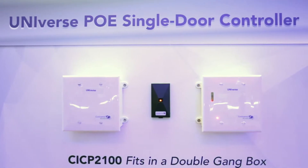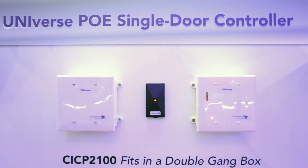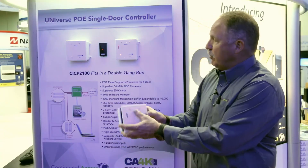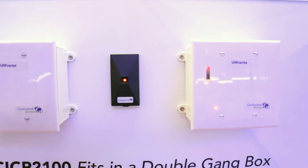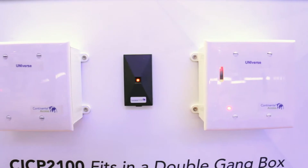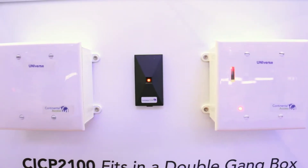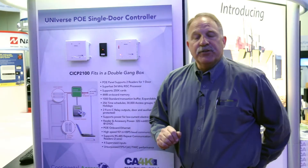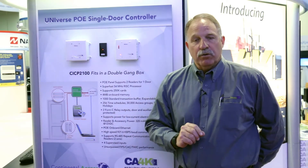This is Continental's first POE-style controller, and we're really excited about it. The POE controller is going to be sitting on a little double-gang box, to be able to tie in to one or two readers for an in or an out configuration. This is a single-door controller, which has the capacity to do two reader inputs for the in and the out reader, but a one-door controller.